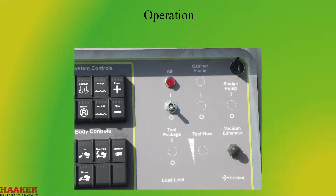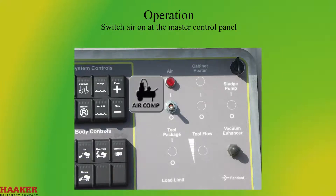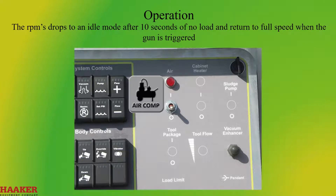Operation: switch air on at the master control panel. The unit is equipped with a load sensing ability. The RPMs will drop to an idle mode after 10 seconds of no load and return to full speed when the gun is triggered.